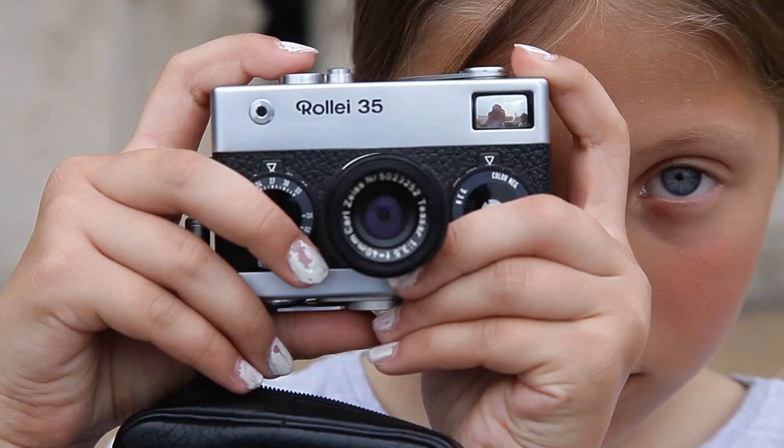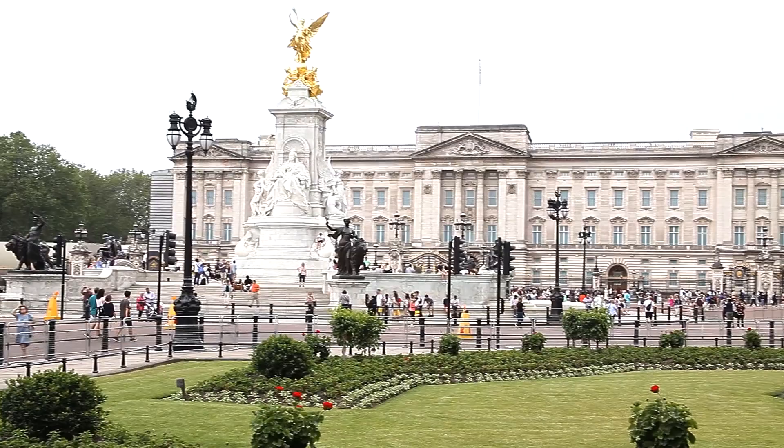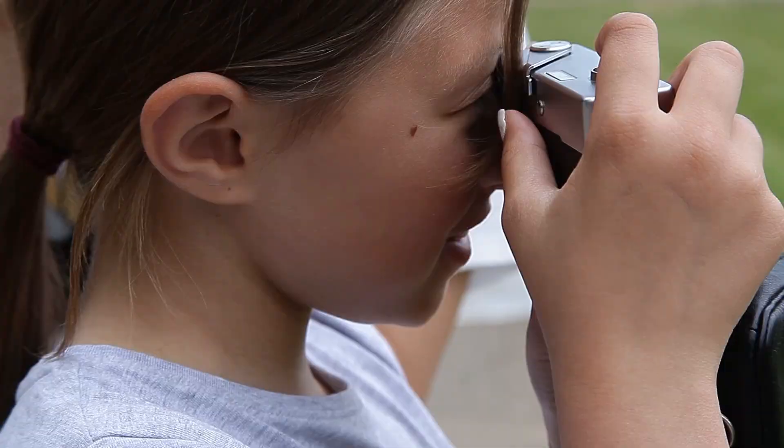With my granddaughters Sophia and Yanina, we are at Buckingham Palace. They will make their first attempt at shooting with a Rollei i35. Yanina is very excited — she holds this little camera in her hands and has already learned how to set it up. Observing all instructions, Yanina is ready for shots.